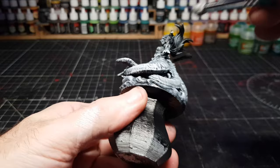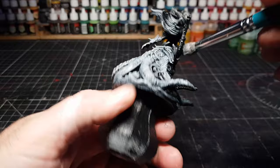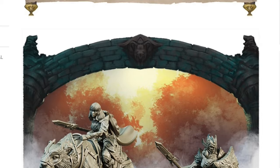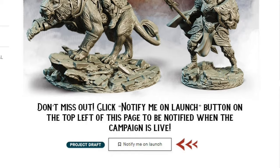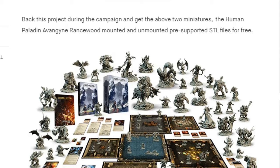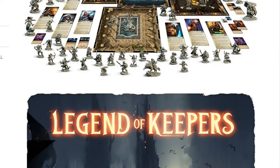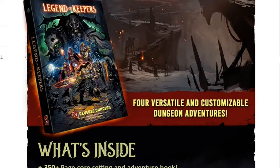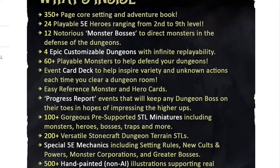This figure actually comes from a Kickstarter called Legends of Keepers. By the time you see this video, that Kickstarter will be live — it's awesome looking stuff for Dungeons and Dragons 5e compatible. There's a 350-plus page campaign setting adventure book with over 500 hand-painted illustrations, over 100 gorgeous pre-supported miniatures, 200 Stonecraft dungeon terrain tile pieces — all you need. Link in the description, go check them out. I've had a few of their miniatures and the quality is absolutely amazing.